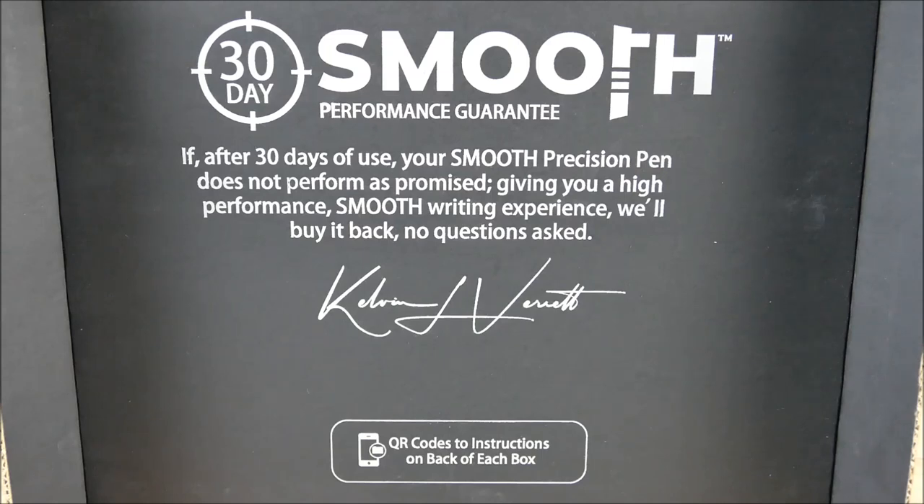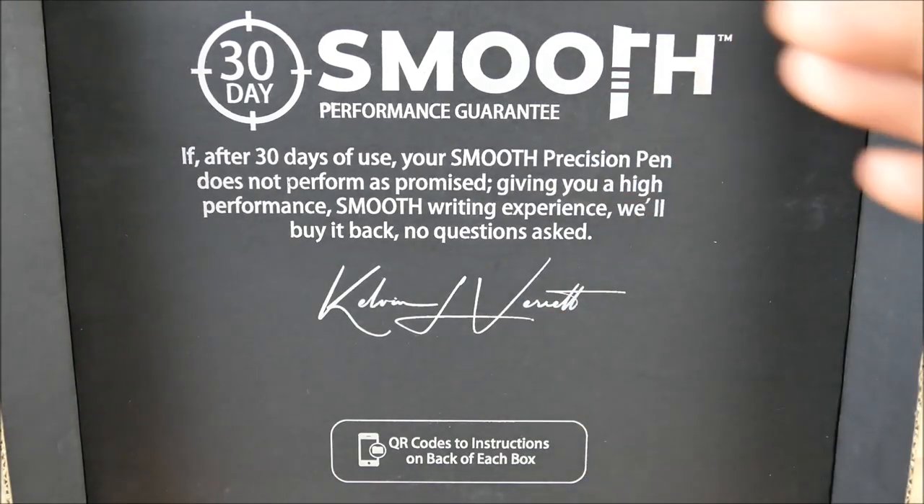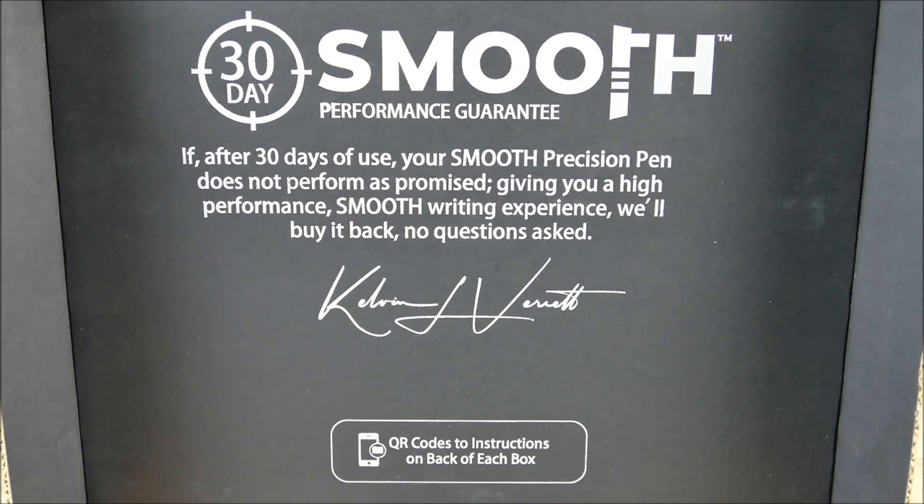One thing I did want to highlight was an outside-of-the-box thought process here. Even though this is actually inside the face of the box as you open it, you're going to see that smooth performance guarantee. I think it's actually really different because most of these types of pens, when you buy them — whether it be made out of brass, copper, steel, or titanium — a lot of times these nice, tough, machined pens kind of come with a lifetime guarantee.